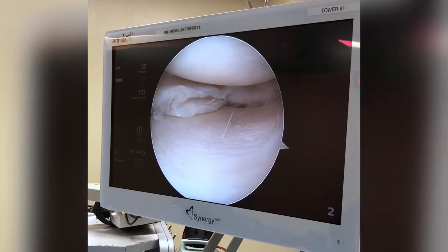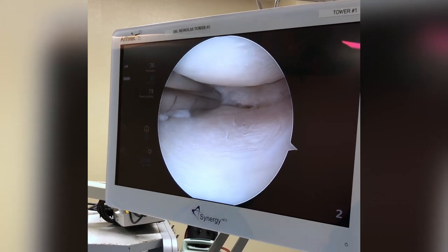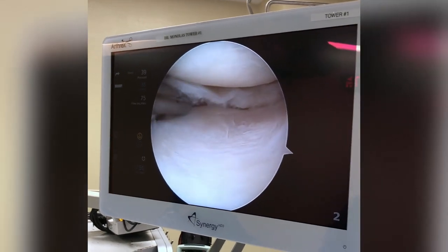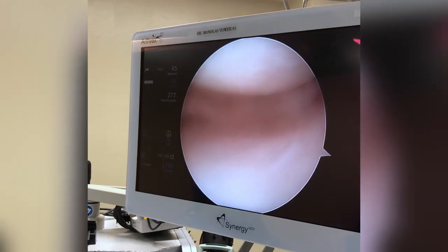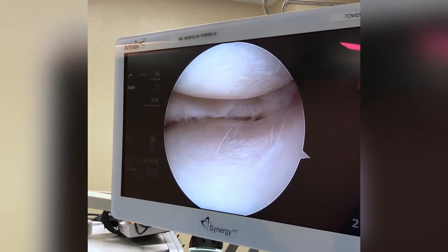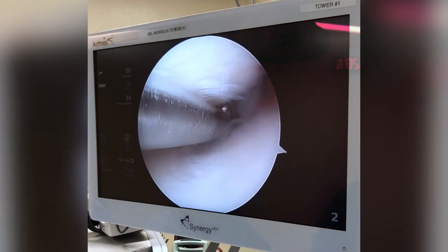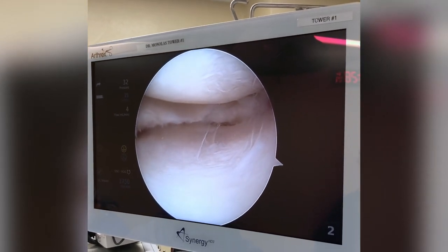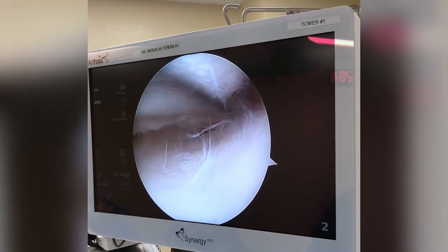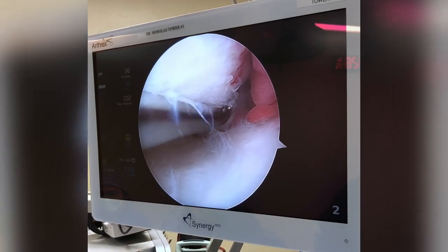Try shaving — that might be better. The shaver is better. I believe we're in position now where we can save the rest of this meniscus, and I think it'll be good and work out well.